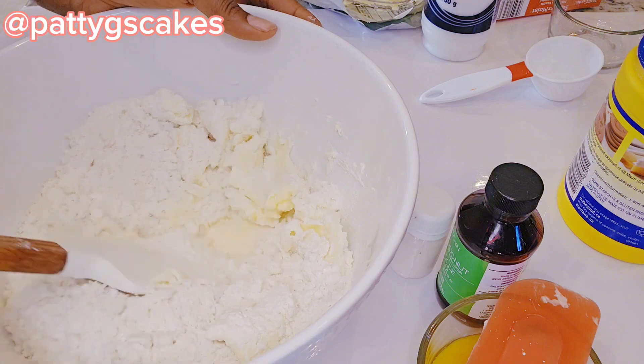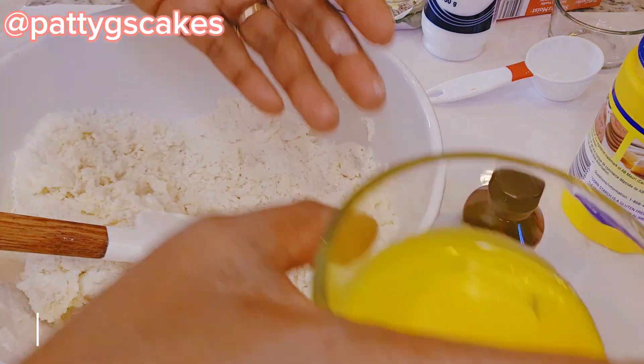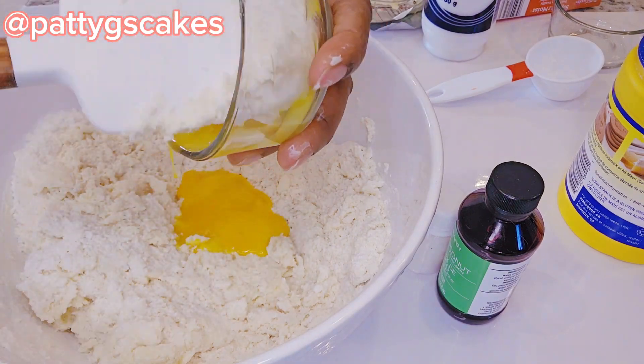Now using my spatula I tried mixing everything together, and I will be adding two egg yolks.